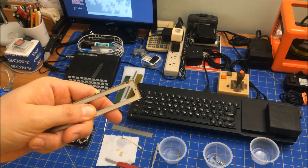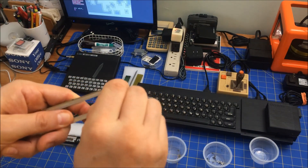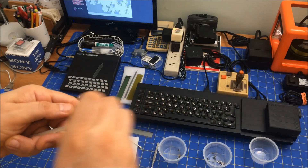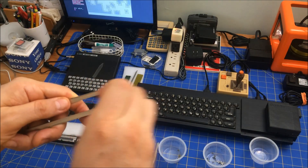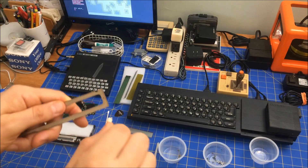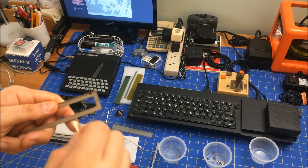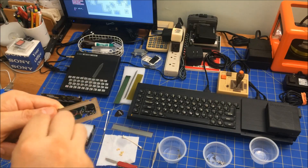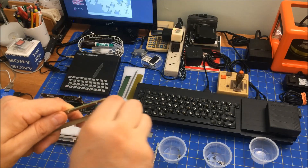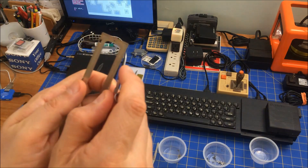It turns out you actually don't have to add glue back in. The guy that created this replacement screen - I'll put a link to who it is - if you have one of these old TRS-80 Pocket Computer 1s and you have that bleed on your screen, I bought mine for $20 off of Tindie. He made a few - I don't know if he still has any left, but I'm sure he'll do a second run.